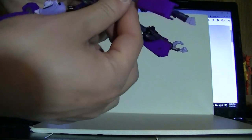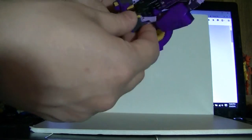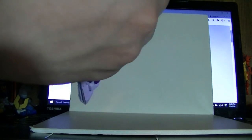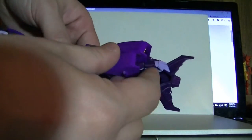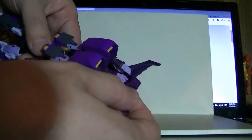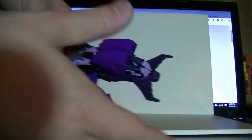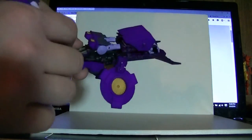You fold the arms in. Make sure the shoulder pads are pressed in all the way. This 3D printed plastic holds paint really well — I've had the parts rub against each other quite a lot, but no paint scrapes have occurred.